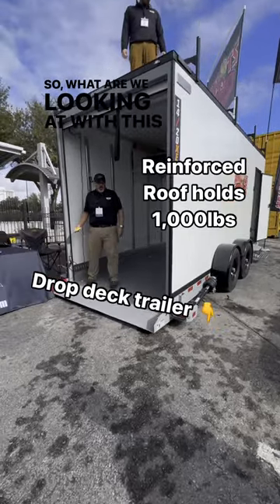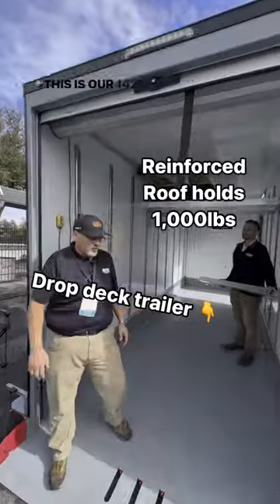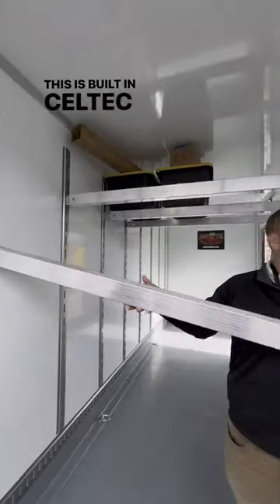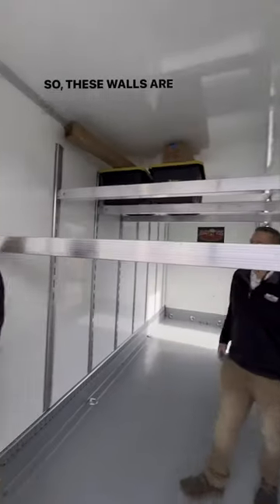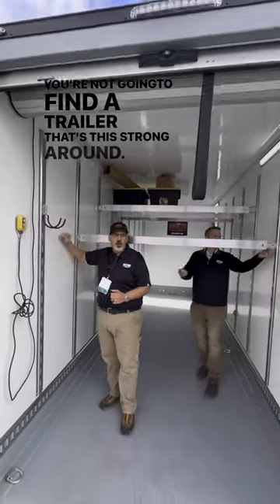So what are we looking at with this thing, Andy? We're debuting our 1420XE trailer. This is our 1420 base with our new enclosed trailer system. This is built with Celtec walls and E-Tracks, so these walls are steel walls. You're not going to find a trailer that's this strong around.